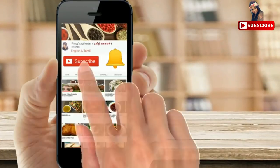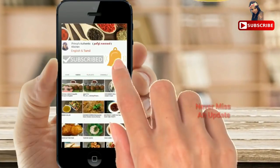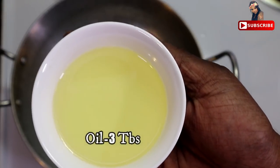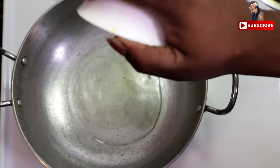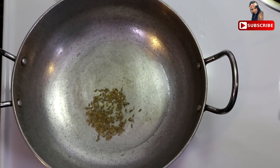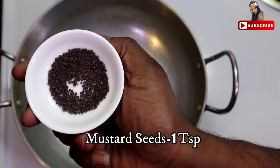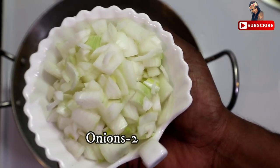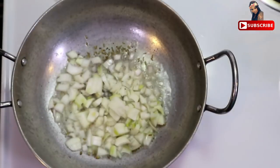Subscribe to my channel and hit the bell icon to get notified on the updates. Add 3 damps, 1 teaspoon, 2 vangayam, and 6 pats.